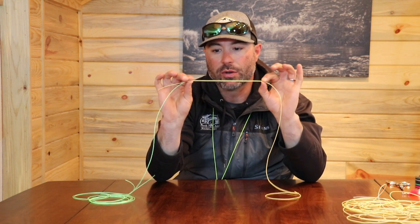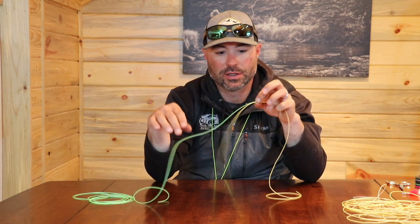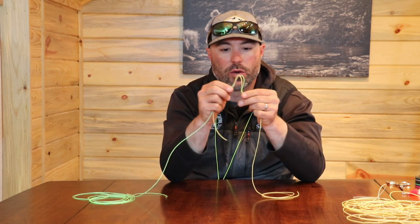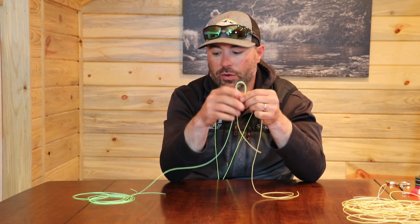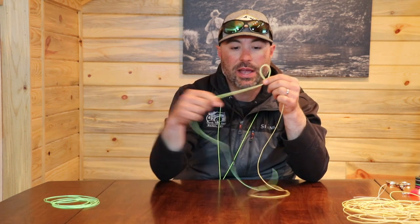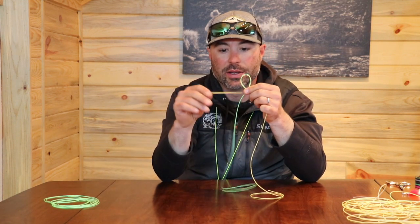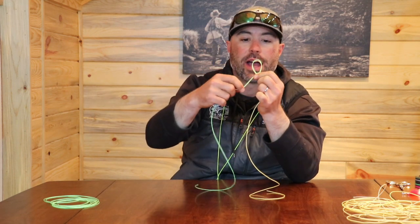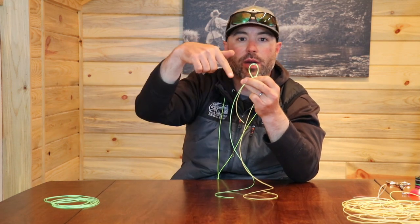Tippet is cheap, and the more that you have makes it much easier to tie your knot. So you'll overlay these, make one quick overhand loop, and then you're going to take your tippet end and the little tag piece and run those around the knot once and back, basically coming around the loop.